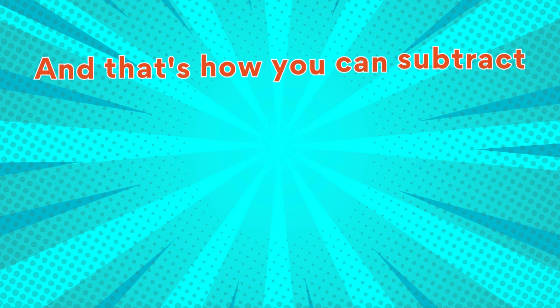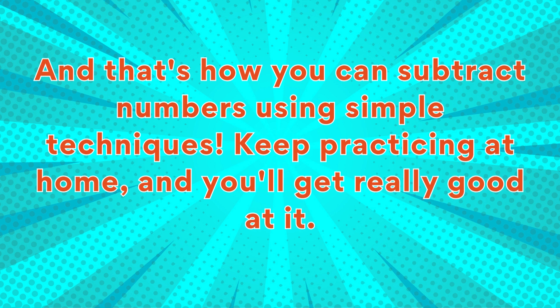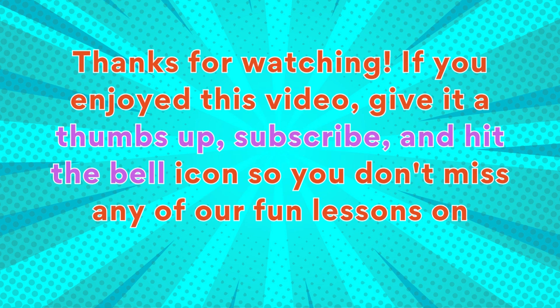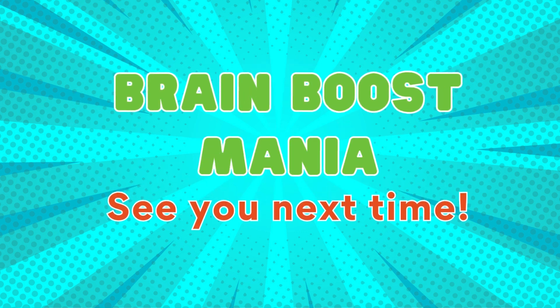And that's how you can subtract numbers using simple techniques. Keep practicing at home and you'll get really good at it! Thanks for watching. If you enjoyed this video, give it a thumbs up, subscribe, and hit the bell icon so you don't miss any of our fun lessons on Brain Boost Mania. See you next time!